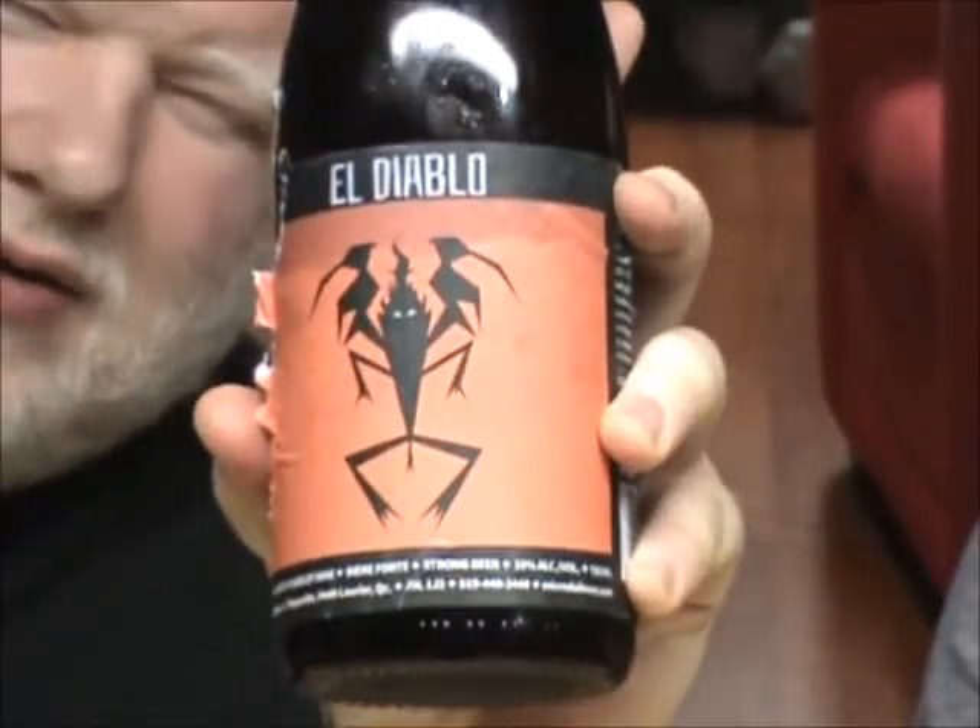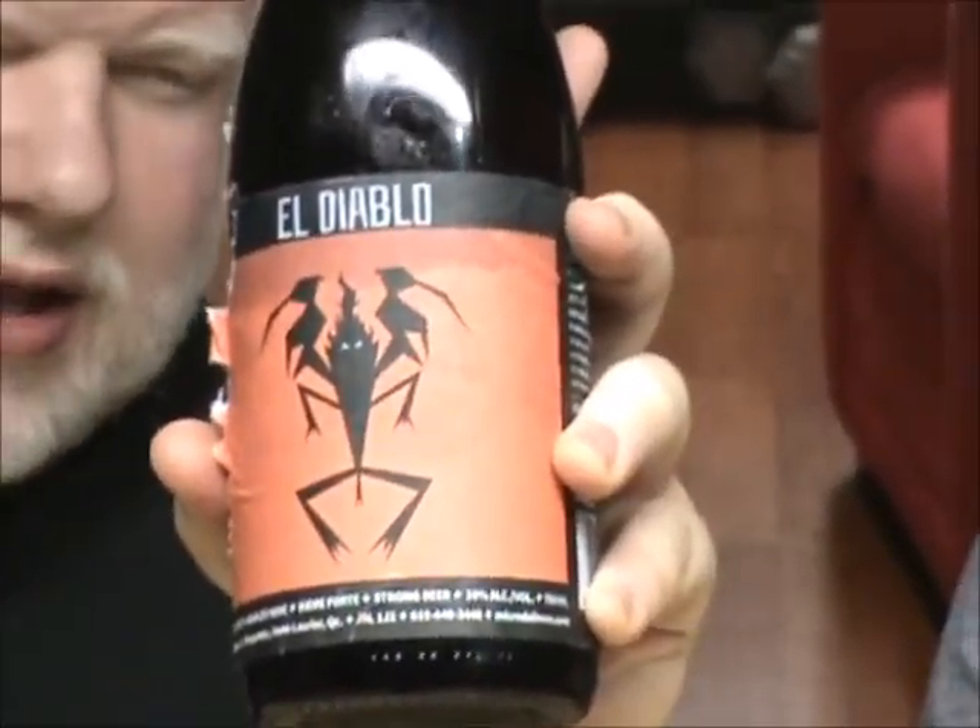This is — oh, the label is all ripping apart, look at this. Jesus! This is El Diablo from Microbrasserie de Livre.